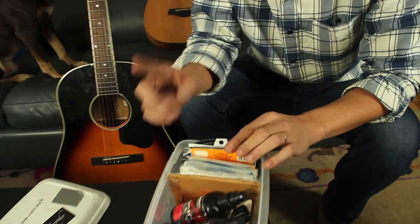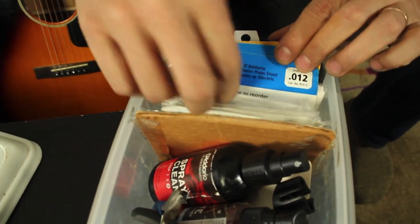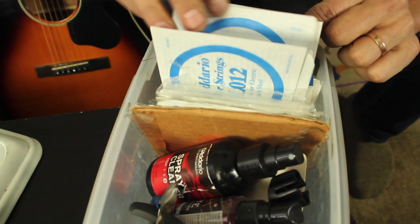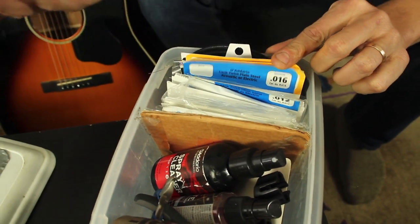So if I break one single string on stage, I don't have to open up a whole pack — I can actually just pull out whatever I want, like a 12 or whatever, and that way I have the individual strings.